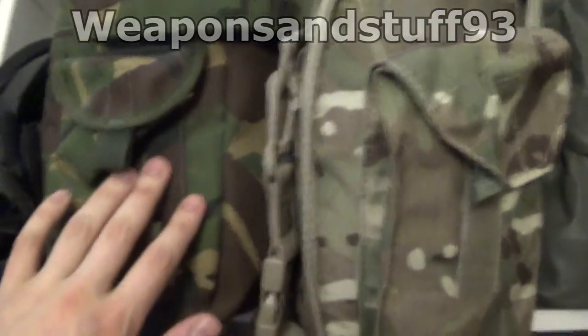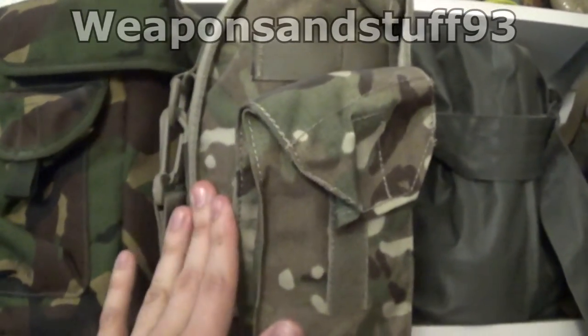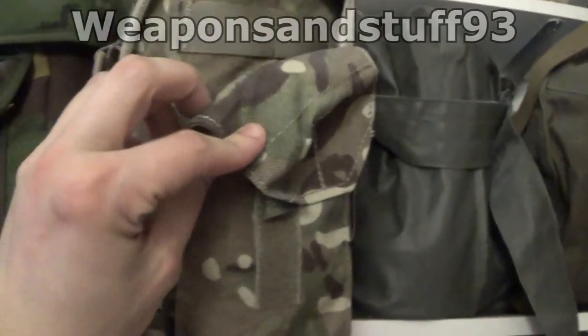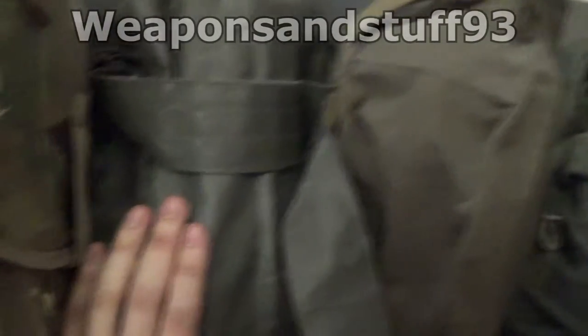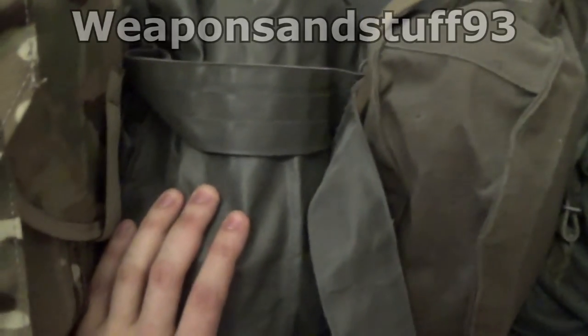On this shelf we've got an S10 in its satchel, the British general service respirator - it replaced the S10 in its satchel with the multi-cam on it, multi-terrain pattern rather than the old wooden DPM. Then we've got what I'm assuming is the Schmus - S-C-H-M-S - a Soviet mask in here; it's definitely a Soviet bag.